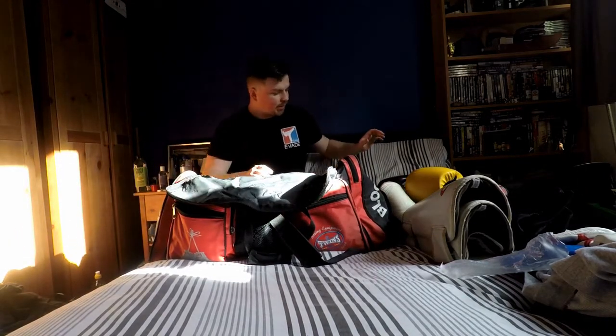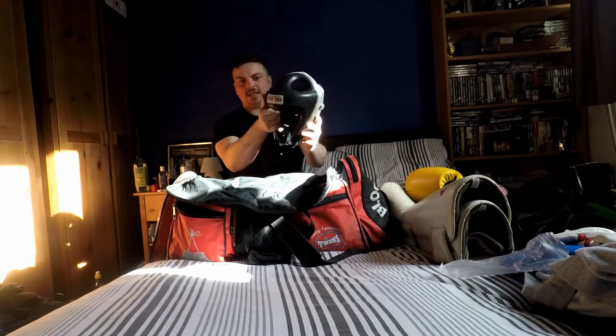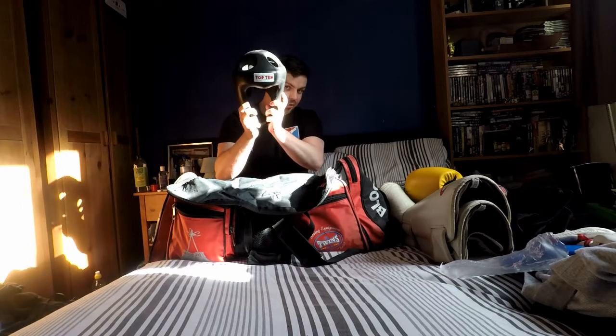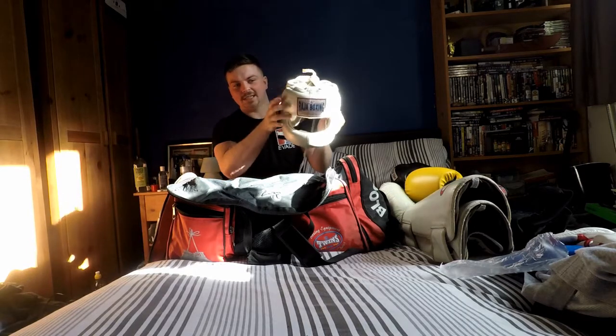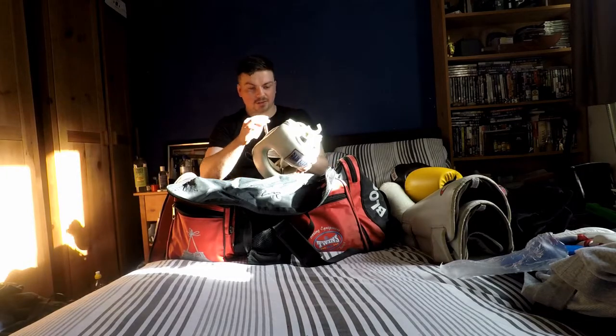Now, headgear. I've got a few different pieces. When I started competing I used this Top Ten headguard — it's quite dense foam, not solid, you can crush it up. It takes a shot and absorbs impact well, but when you move to more full contact stuff it's not as good — better for light sparring and light competition. But again, Raja — this was originally my brother's — it's a Raja face saver. The bar here covers your nose. This really does take impact; if you're wearing this and you get hit, you don't feel it. That's good for heavy sparring. But still move your head — you don't want to rely on it.